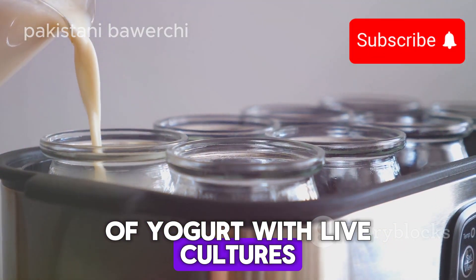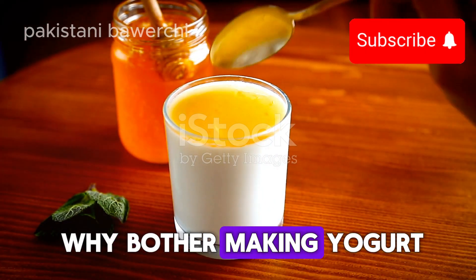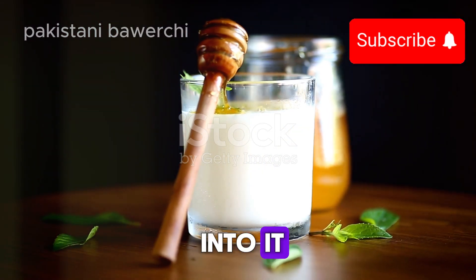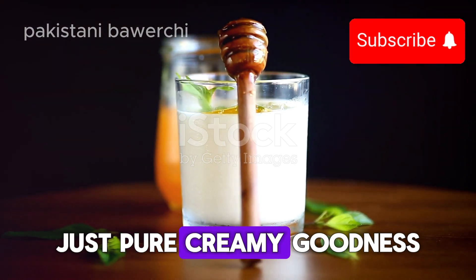That's right, just two ingredients. Now you might wonder why bother making yogurt at home — well, not only does it save you money in the long run, but you also get to control what goes into it. No additives, no preservatives, just pure creamy goodness.